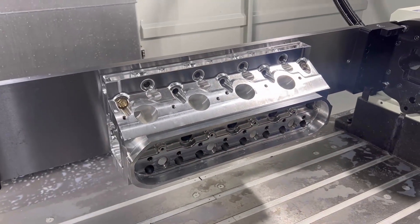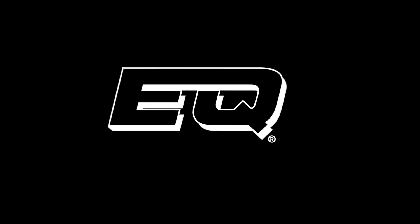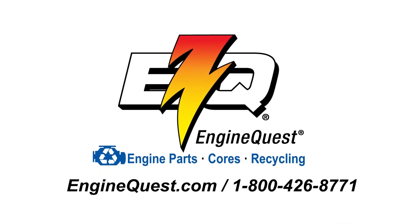Engine Quest — your home for new OE-type replacement and performance engine parts and cores. For our full line of products, visit enginequest.com or call 1-800-426-8771. Engine Quest: the name you trust for engine parts, cores, and recycling.